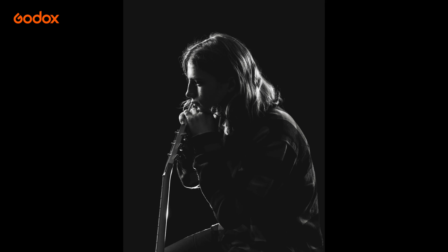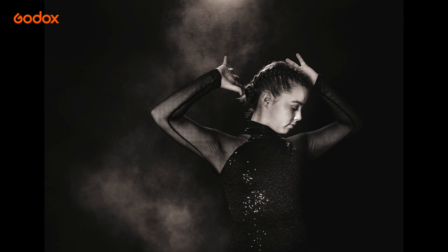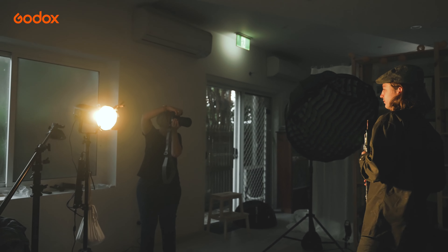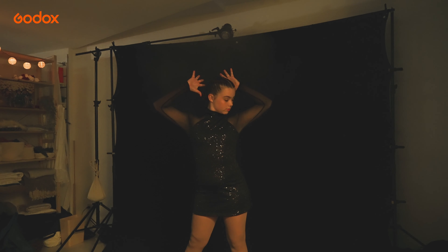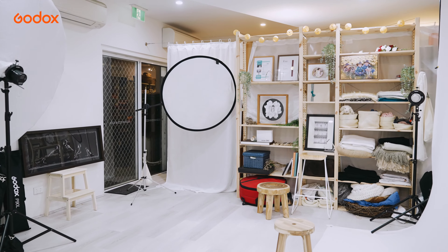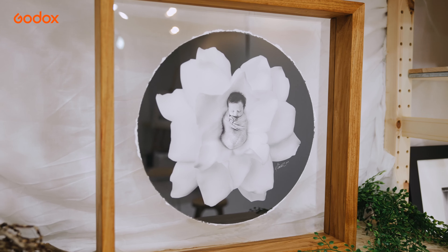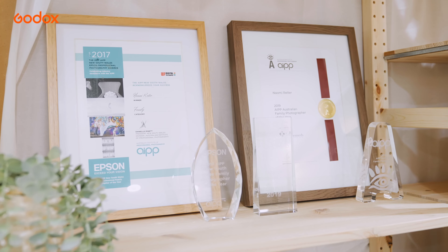Hi, I'm Naomi Reiter, a family photographer from Sydney. Today we will be creating five portraits with two teenage artists. One is a musician and the other a dancer. We will be using both two and three light setups and shooting within the constraints of my small 25 square meter studio space. These portraits will be lit to illustrate the talents and personalities of these two young teens.